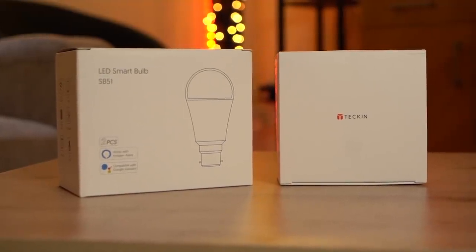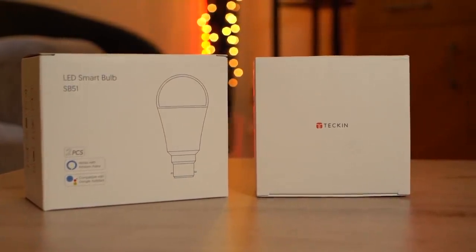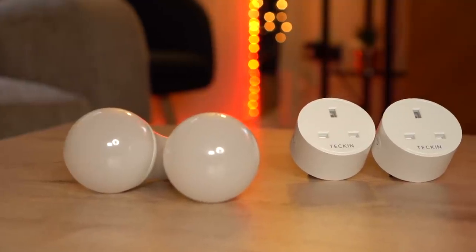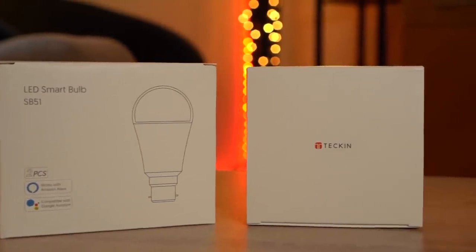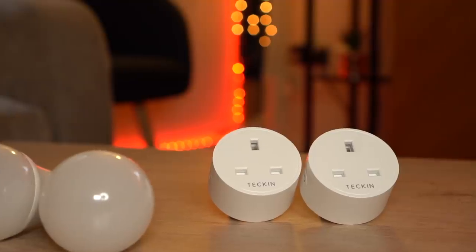Hey, what's up guys, welcome to Trending Reviews. If you're looking to add a bit of color to your home or living room, look no further than the Tekken smart bulbs. This is a replacement or alternative to the Philips Hue range. The first product is the smart LED light bulbs — it's a lot cheaper and there's no hub required, so you don't need to fiddle around with any bridges or anything like that.